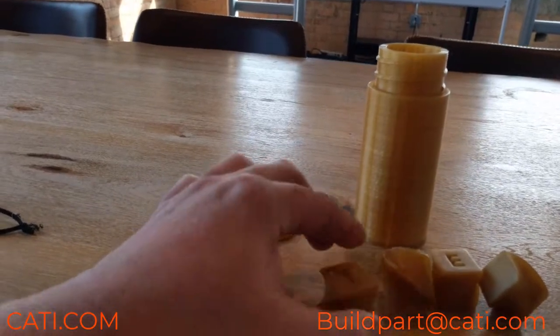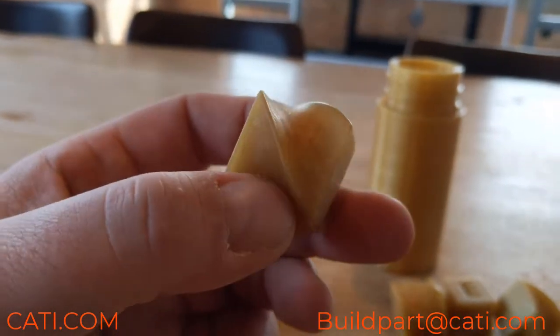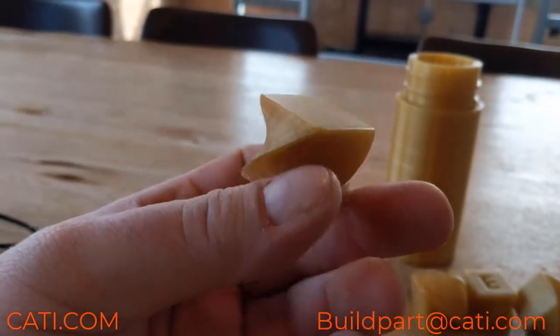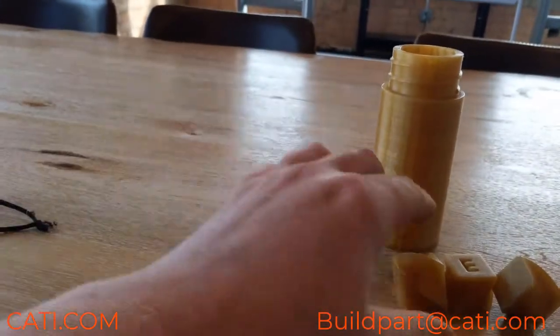This is one cycle — the part is getting smoother. You can still see the layer lines on it, but it did only go in for one cycle, which is two hours in the Radar.